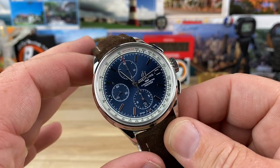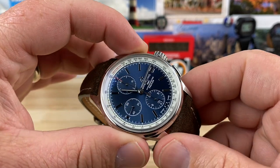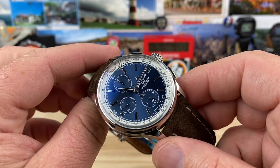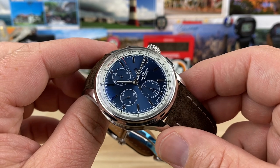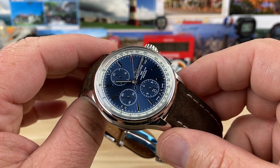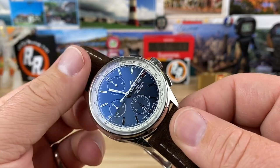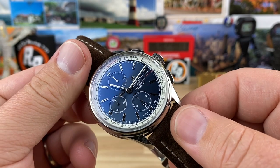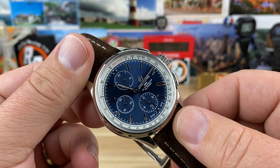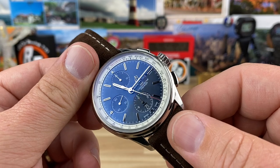It weighs in at 115 grams in its current configuration. It is using the Breitling Caliber 13, otherwise known as the ETA 7750 or Valjoux 7750. It is, of course, modified by Breitling to meet their standards — so it is regulated, it should have a custom rotor, and then whatever other modifications they want to perform on it, they do all that in-house.